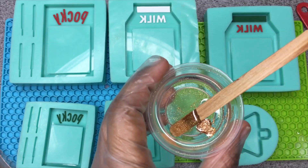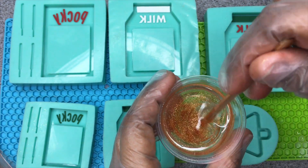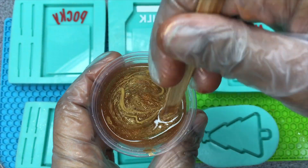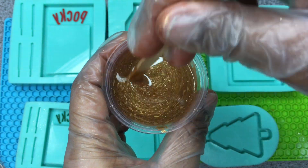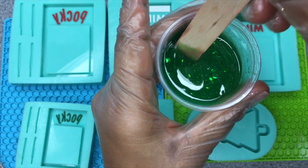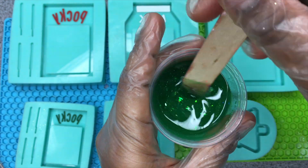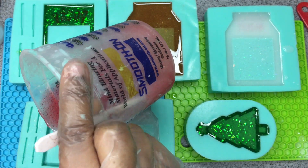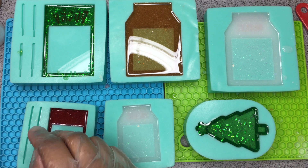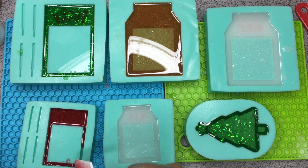Now I'm showing you guys me mixing my paint and glitters into the resin. I switch between both the Liquid Diamonds and the Pro Marine depending on the piece. For pieces that need more color, like this one, I use the Pro Marine. Later in the video you'll see I make a snowflake and a snow globe that are very clear — for those I use Liquid Diamonds because it's really bubble free. But it is very liquidy, so for color pieces I don't like to use it. Pro Marine really holds color well, so that's why I use that one.